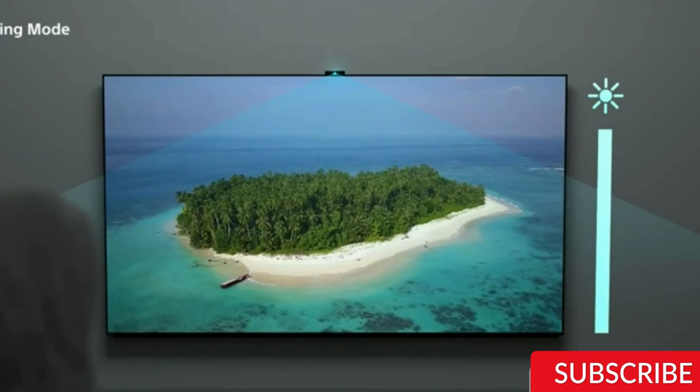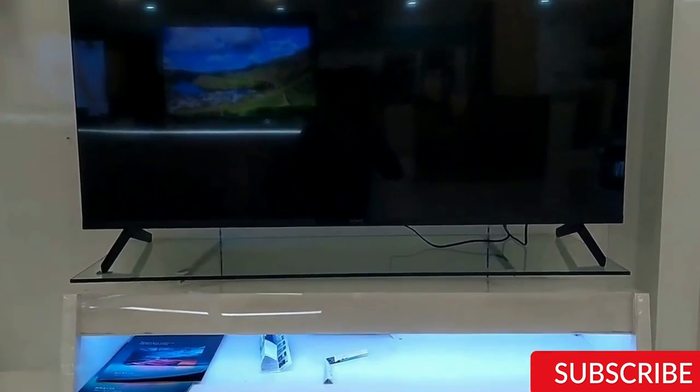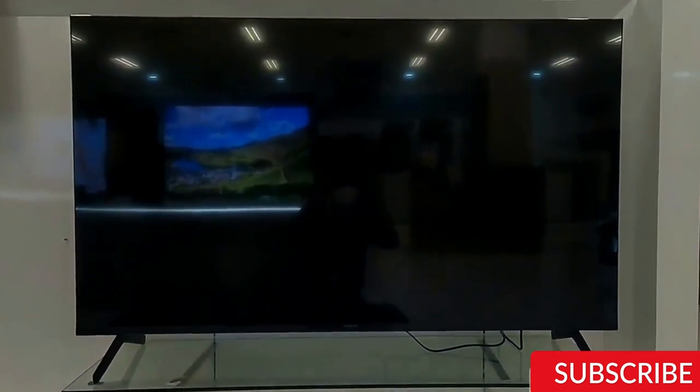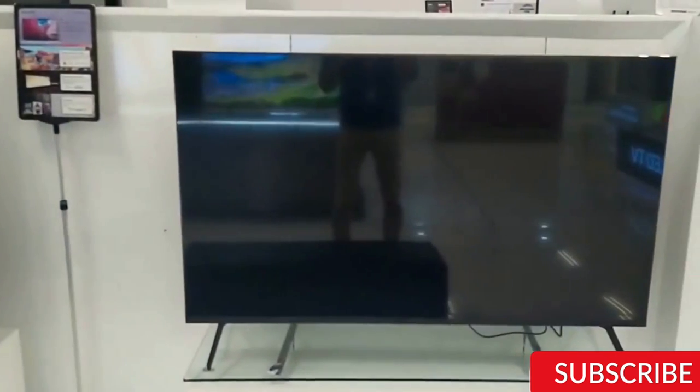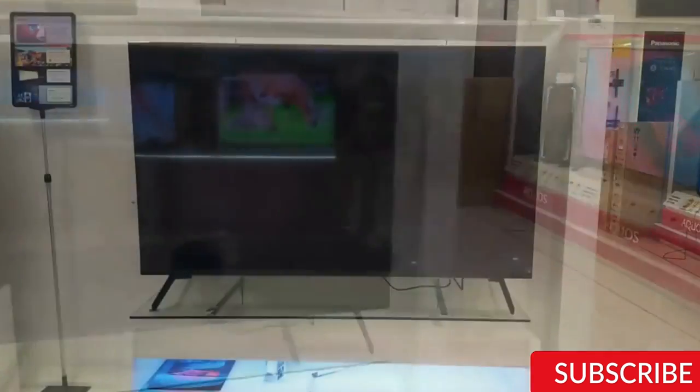Sound. When it comes to sound, the Sony X80K has a 20W speaker system which is decent but not the best. The sound is clear and crisp but lacks depth and bass. We recommend getting a soundbar or external speakers for a better audio experience.